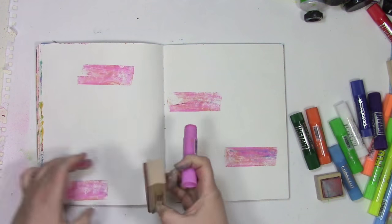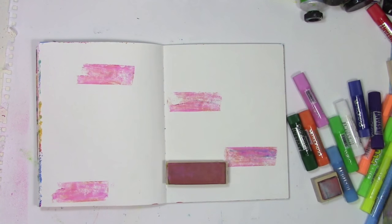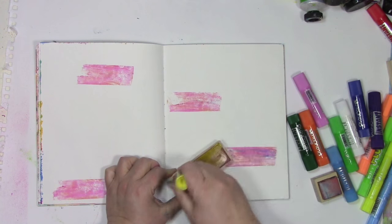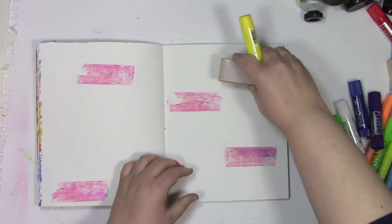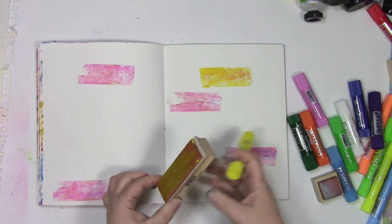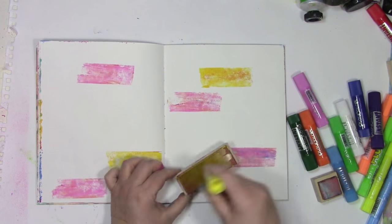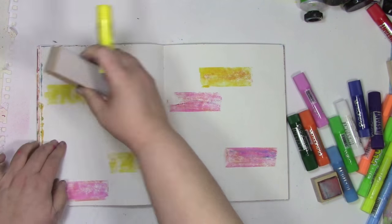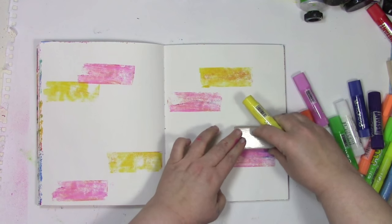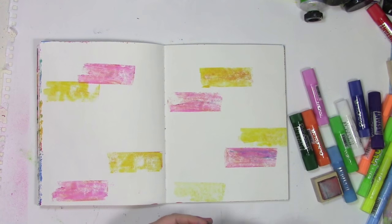I can use the same color, I can use different colors — the same thing that applies with paint applies with these. The one thing I do need to remember is to put the caps back on, because these are paint, so if I leave the cap off they will dry out — and we all know how much I tend to leave the cap off of things. Now these remind me a lot of gelatos, but they're not the same as gelatos. They're creamier, and so they work really nicely on stamps for transferring from one to the other.